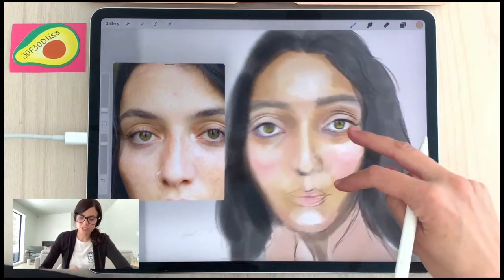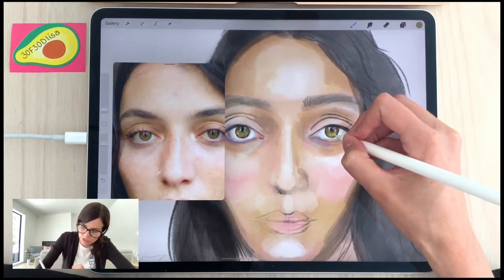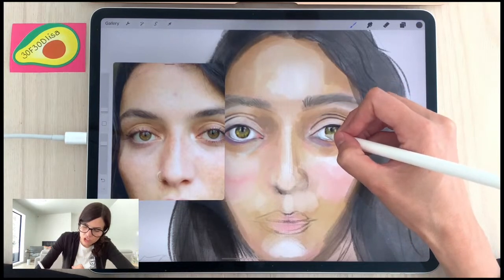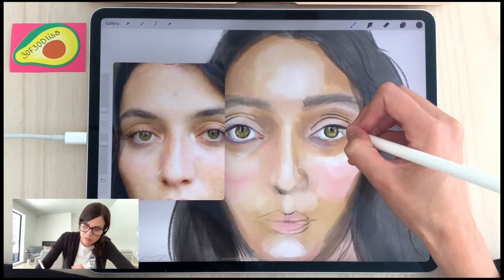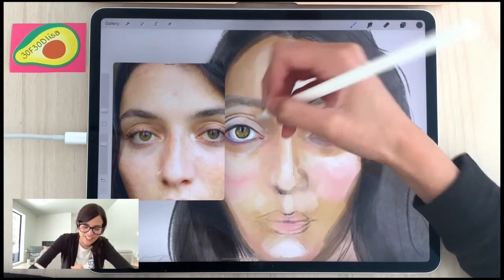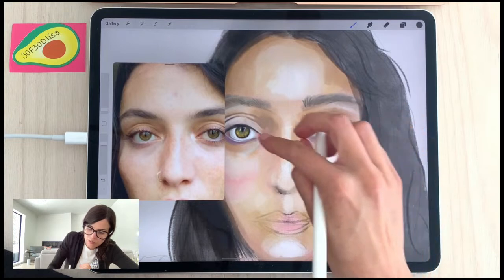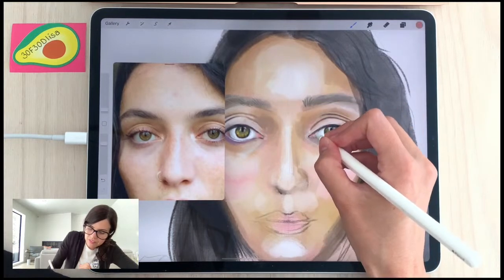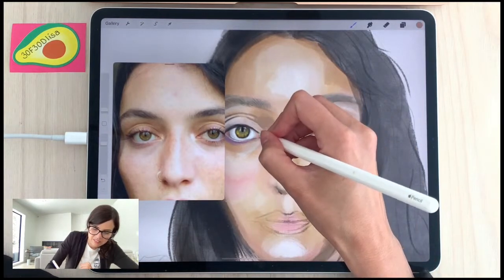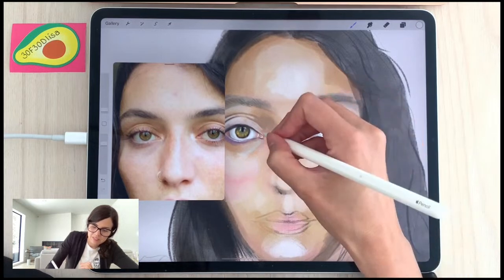I think once I add the eyelashes I'll be happier with the portrait overall, so I'll add those next. Sometimes people ask why I choose to do things in a certain order — honestly, if something really bothers me, I'm going to deal with it right away. Right now I want to get these eyes right, so I'm going to keep working on them.